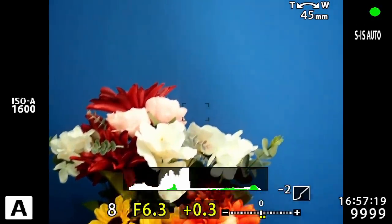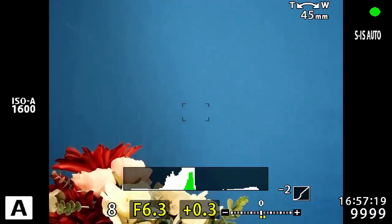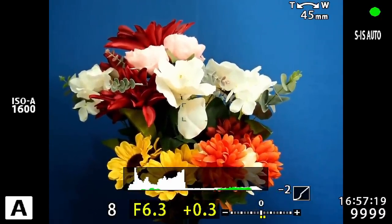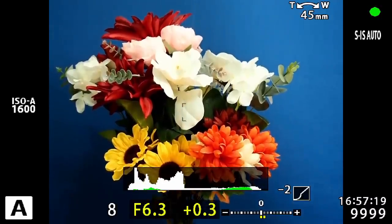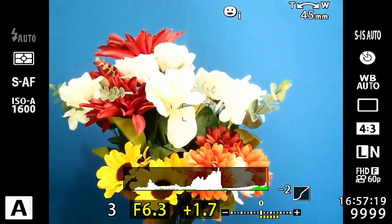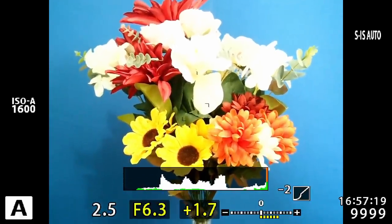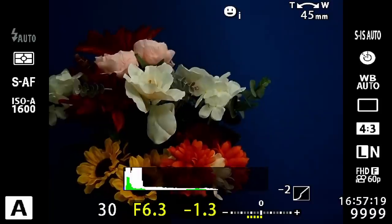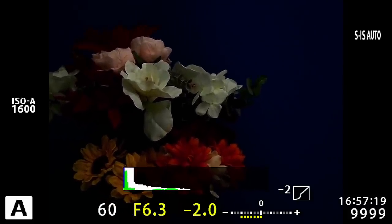Behind the flowers I have a neutral blue color, and you'll see the histogram spikes nicely to the center, showing a neutral exposure in that area. Another thing to notice: on the far right you'll sometimes see red lines, and on the far left sometimes a blue line — that's telling you something in the exposure has clipped. When I overexpose the scene, that red line pops right up, indicating a lot of pixels have been clipped. When I underexpose, a blue line appears on the left side, telling me many pixels have been clipped in the shadows.